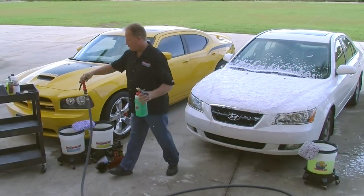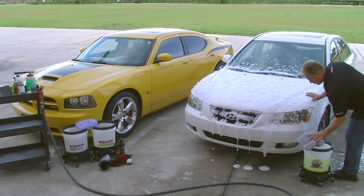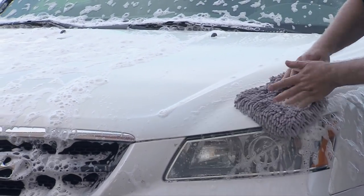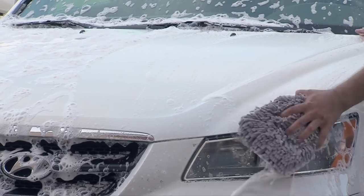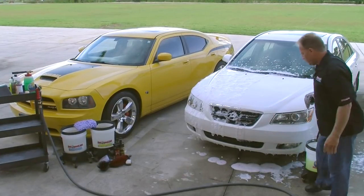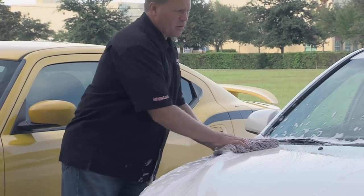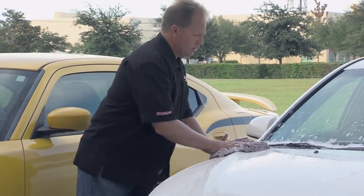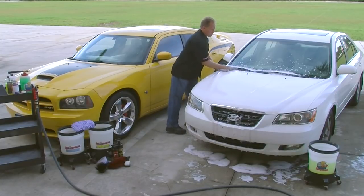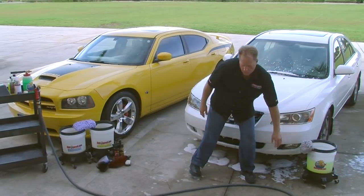Take your wash mitt and go ahead and wash all that loose dirt and the dissolved iron particles off. When you're washing the car, you want to start at the top and work your way down. To show you this technique it works better to demonstrate on the hood, but normally I would start at the roof and work my way down. I've got all the loose dirt off the hood and I'm ready to go ahead and rinse it, and then I'll show you how the Cobra clay mitt works.